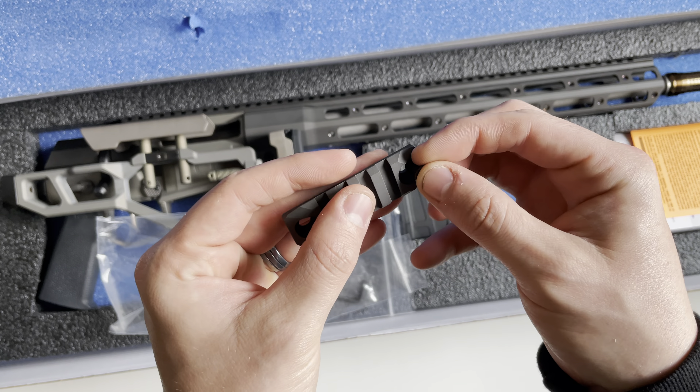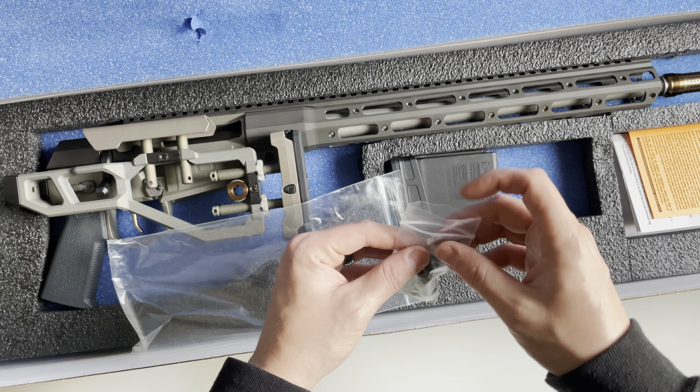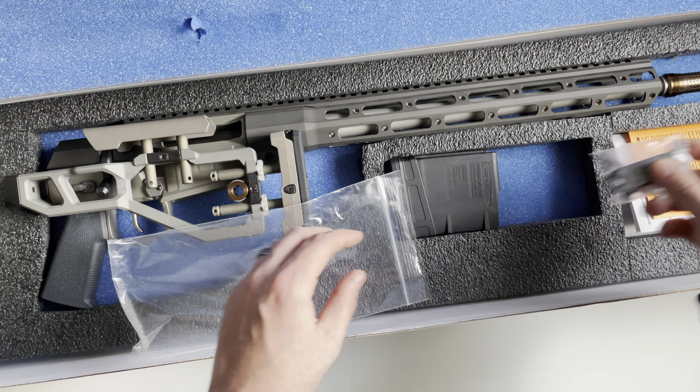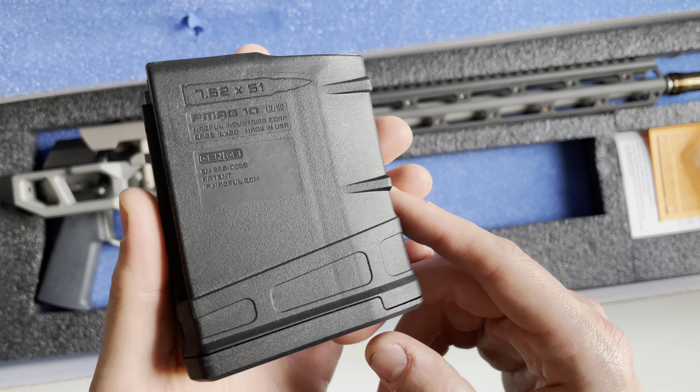You'll also get one accessory rail. These are not M-LOK or KeyMod — Q calls this the Q-CERT. Essentially how this works is on the back of your accessories, in this case a Picatinny rail, you've got two alignment tabs that align with those on the handguard, and a T25 Torx fastener that attaches to the handguard as well. It is different, so the majority of accessories are only going to be found on the Q website itself.